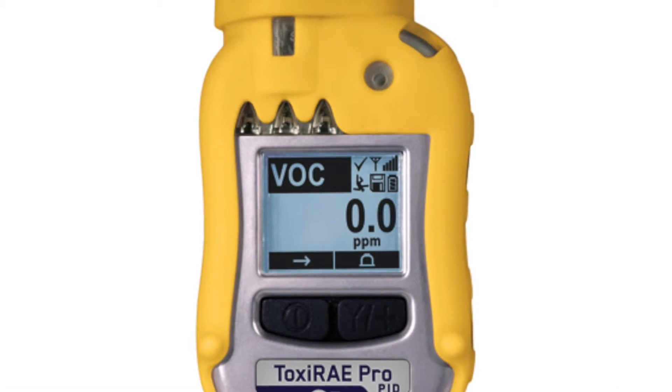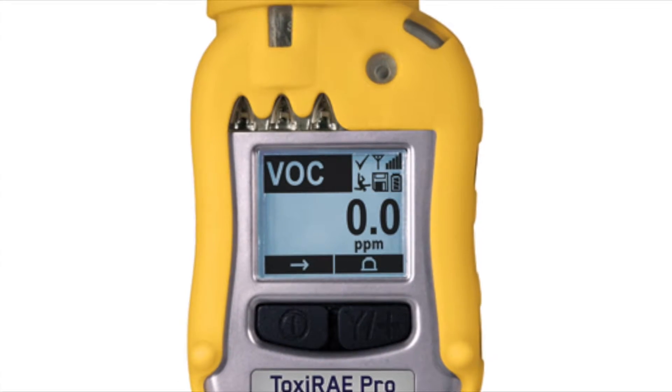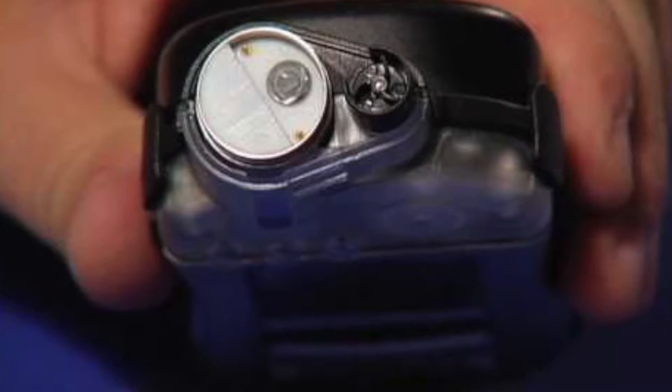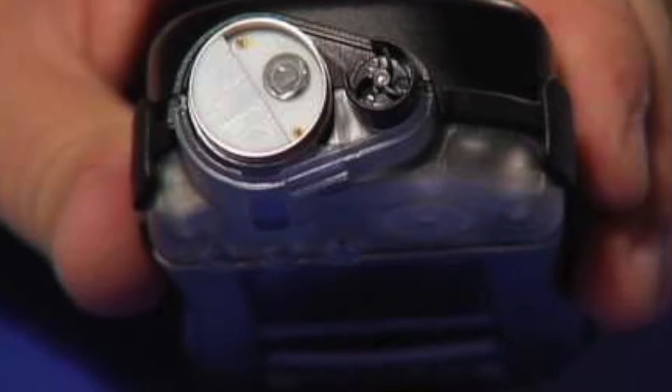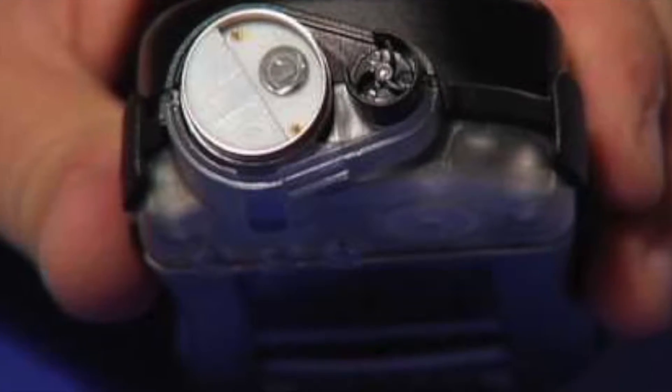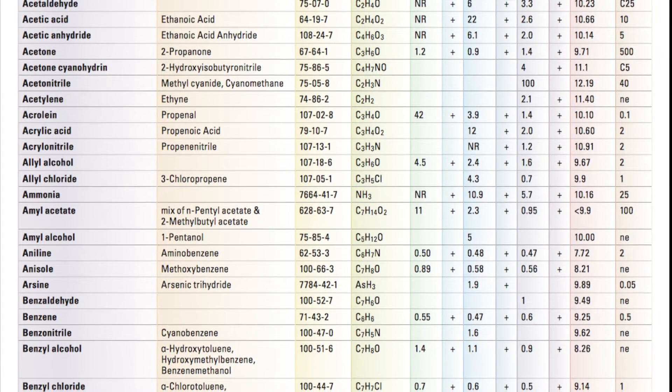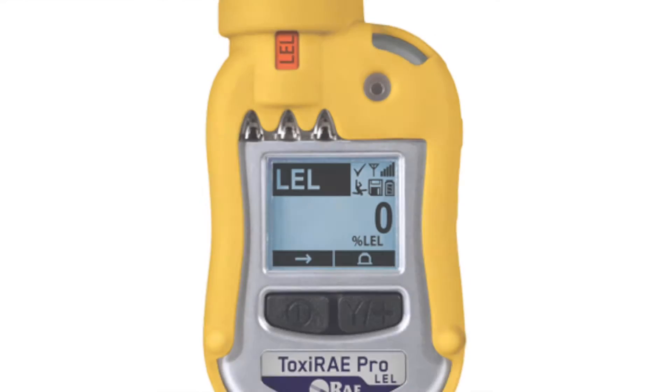Secondly, photo ionization detection, which has a range of 0.1 to 2,000 ppm with a resolution of 0.1 ppm. This unit is available with both standard 10.6 eV and 9.8 electron volt options if you prefer to concentrate on some of the lower ionization potential gases.